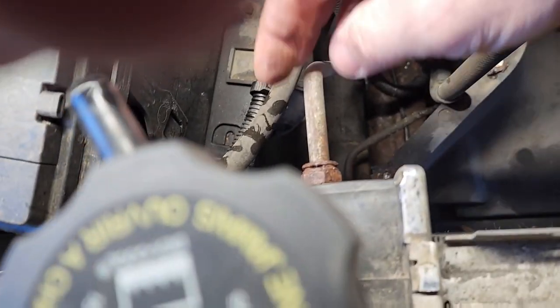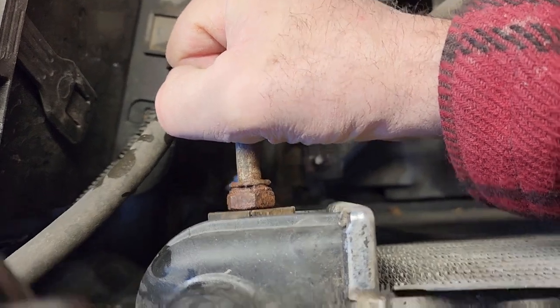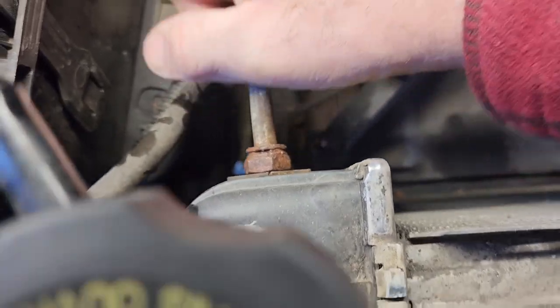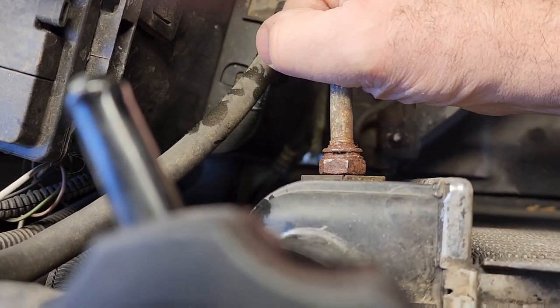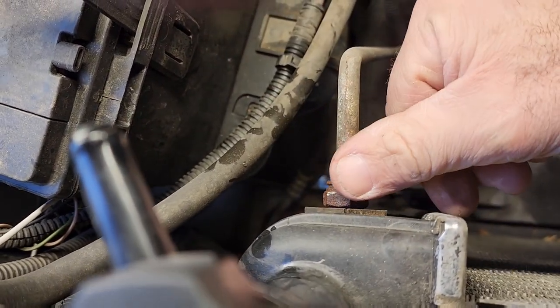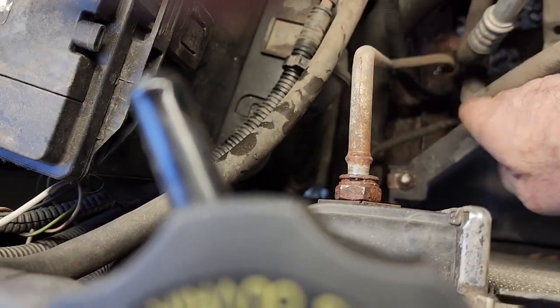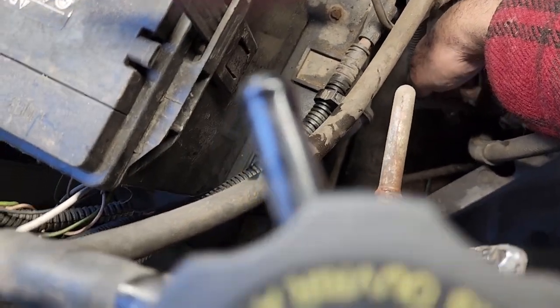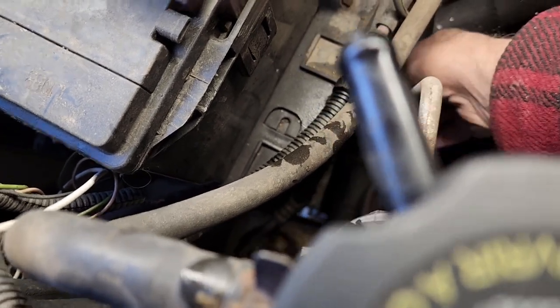Now what you can do is give this a little shake and it should come out, but because of the rust I'm going to give it a little tap. I gave it a couple gentle taps with my hammer, and what you do is just pull this straight out. Because of the rust, as you can see, it makes it a little more difficult to remove it. But that's all it is.